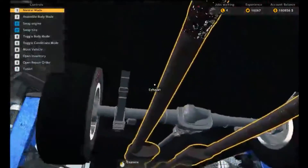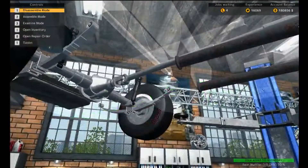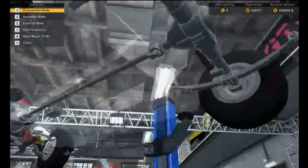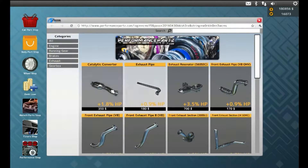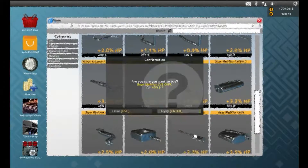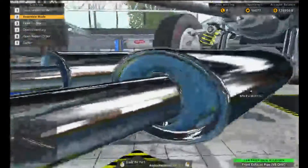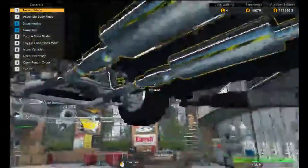Now let's fix this exhaust — look at the state of it. We need two rear, two middles, and two fronts. For this we can go to the performance shop — let's get two fronts, two middles, and two rears. Now we are okay — look at that shiny chrome exhaust! We are high class now, high quality material. We have a fully rebuilt car and as you can see everything is at 100%.